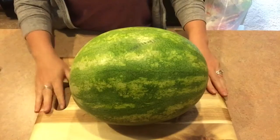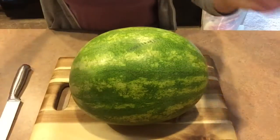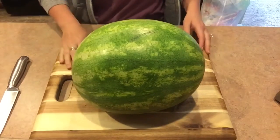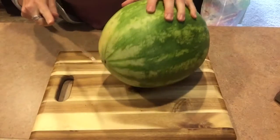First, you're just going to take your watermelon and your knife — you want a pretty big one. You're also going to need a bag to throw all the scraps in that you don't use. Then you're just going to go ahead and cut off the ends of the watermelon.